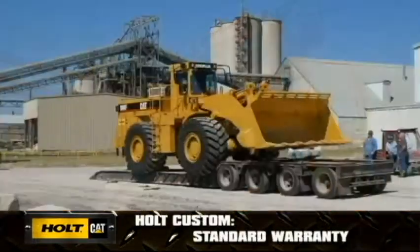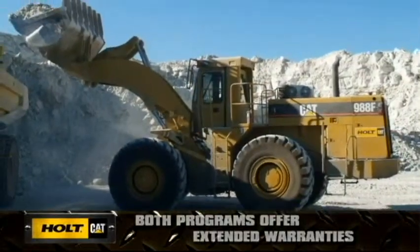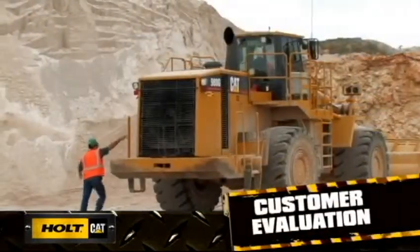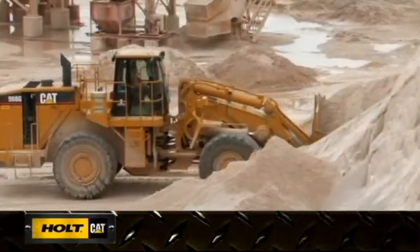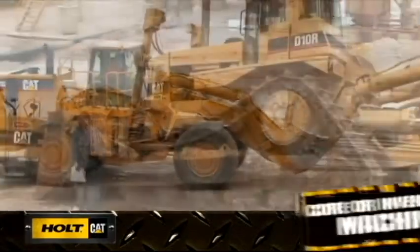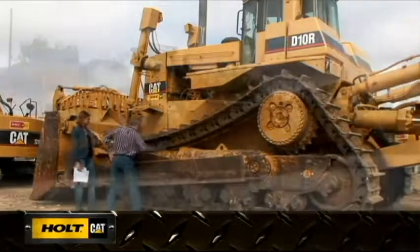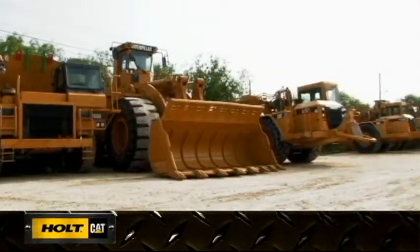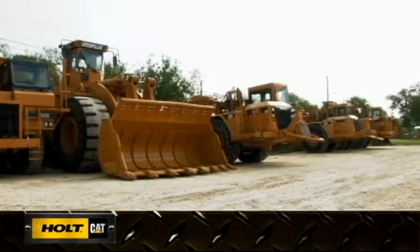Standard warranty is included in the Holt rebuild program, and both programs offer extended warranties. The rebuild process is not considered complete until your operators are satisfied with the performance of the machine in its working environment. If you are in need of an additional machine but want to avoid the cost of new, your Holt Cat representative can locate a core or inventory machine for you and rebuild it through one of these programs.